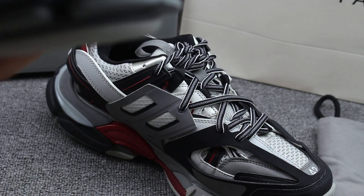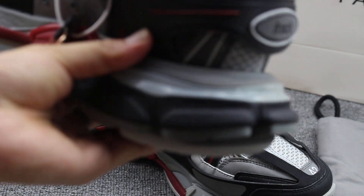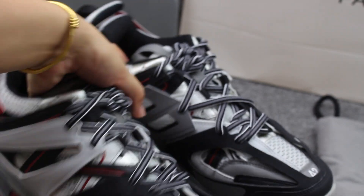And the shoe back — we can check the midsole, which is very very big. And this pair of shoes is a little heavy.